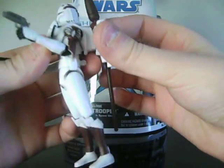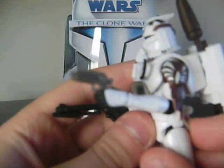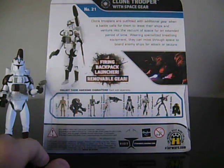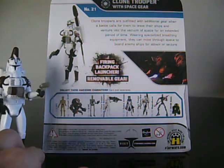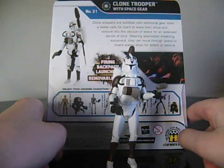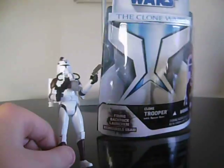The only other accessories he comes with are a DC-15 blaster pistol and a DC-17 blaster pistol. I'm just going to read the bio as I usually do: 'Clone Troopers are outfitted with additional gear when a battle calls for them to leave their ships and venture into the vacuum of space for an extended period of time. Wearing specialized breathing equipment, they can move through space to board enemy ships for attack or seizure.' So pretty cool.